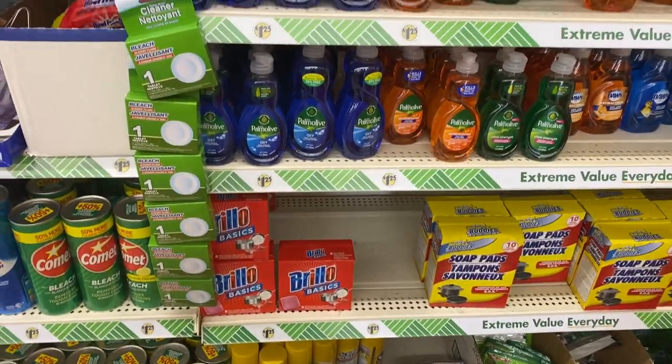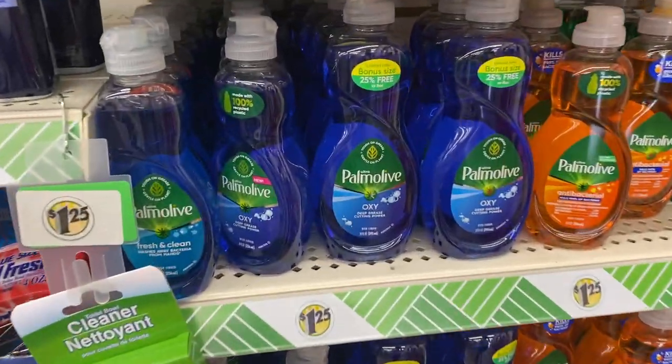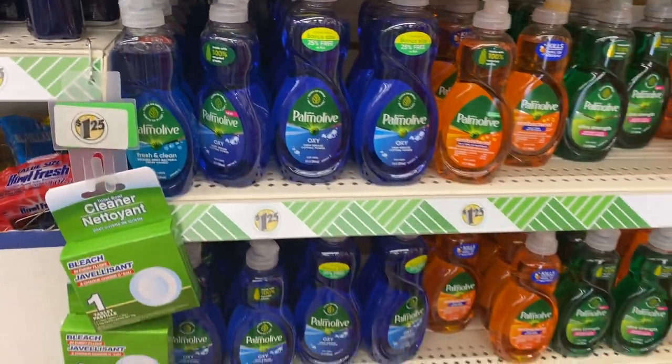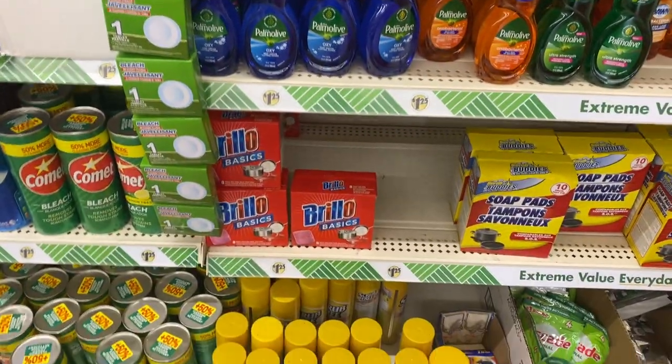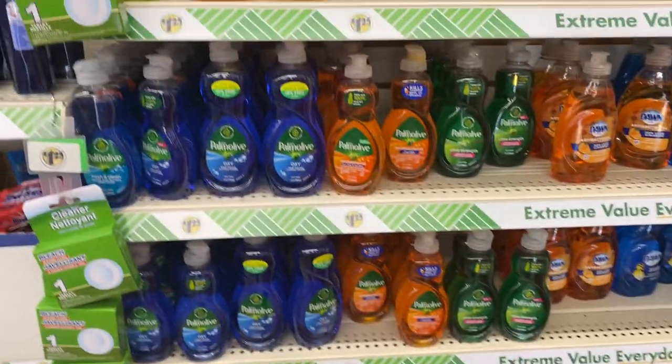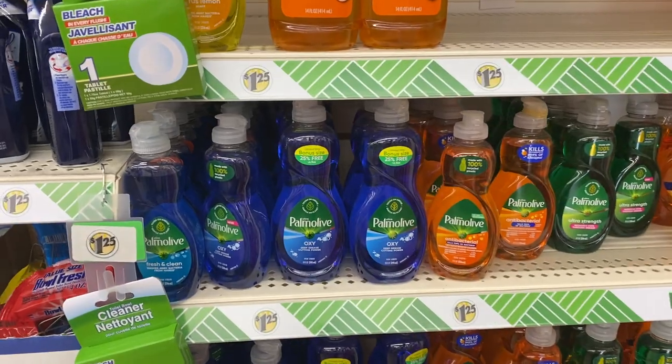And then you have my Palmolive Oxy — that's my fave, that is my all-time fave. We used to be big on Dawn but we have gravitated to the Palmolive Oxy and we have not switched.